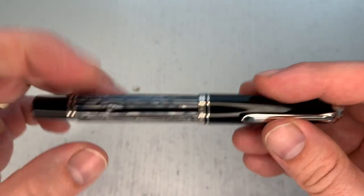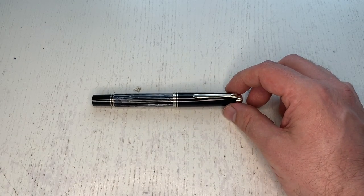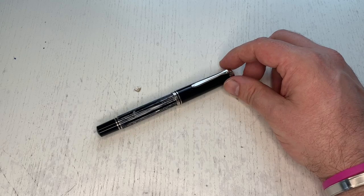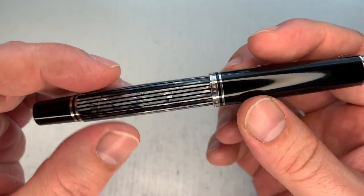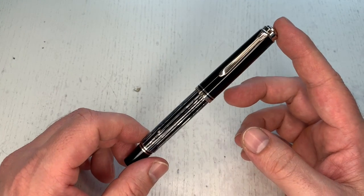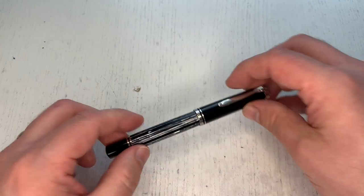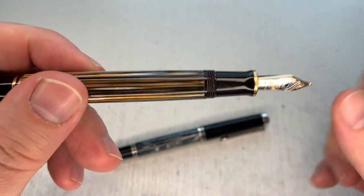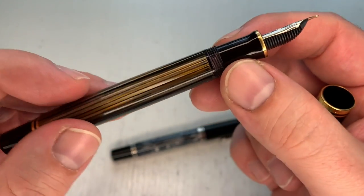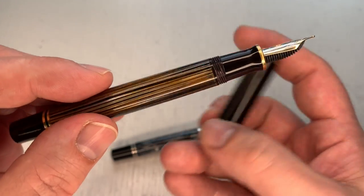In line with what Pelikan does with most releases these days, the pen body is unfortunately not really translucent. Even if you hold it up against a strong light source, it's very difficult to see the accurate ink level — you get a rough sense of how much ink is left, but you don't really see it clearly. You could see that much better with the old finishes; you could even see the piston-turning knob through the pen body.